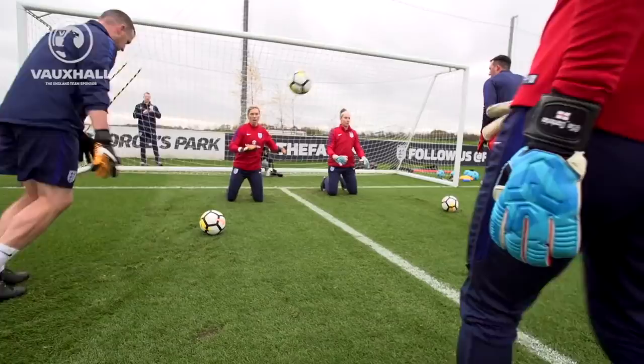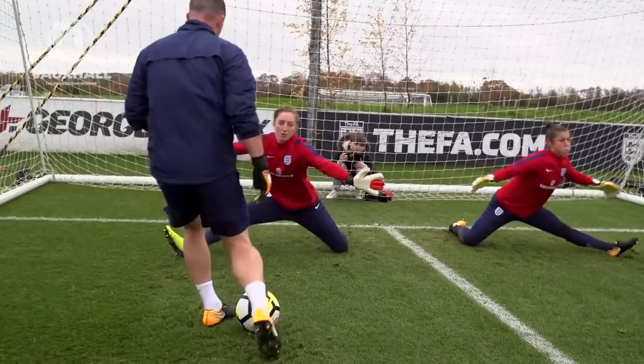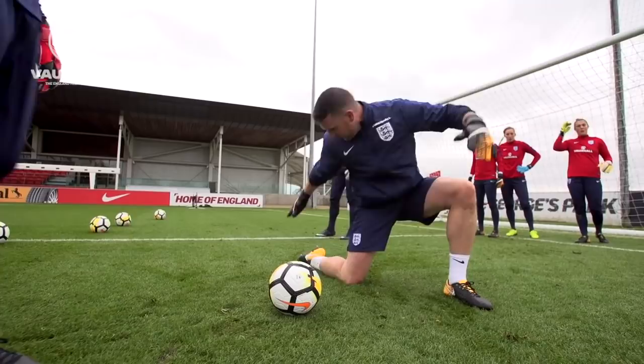Very good, nice. Better arms. Nice. That's good. Good. Great catch. Nice. Two more. That's good. Go. Nice.